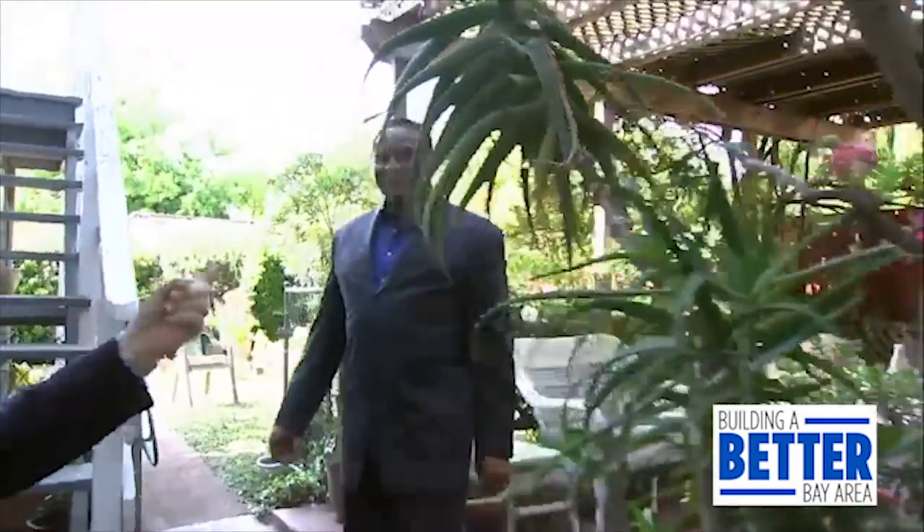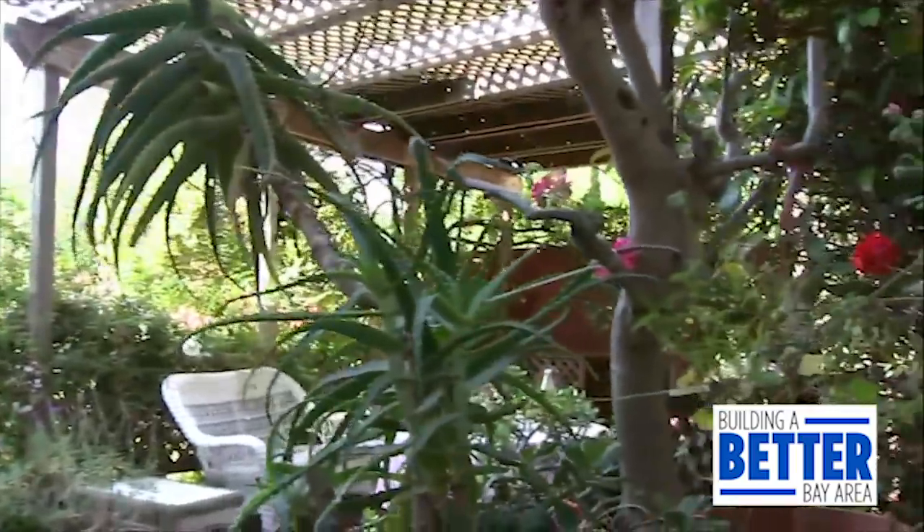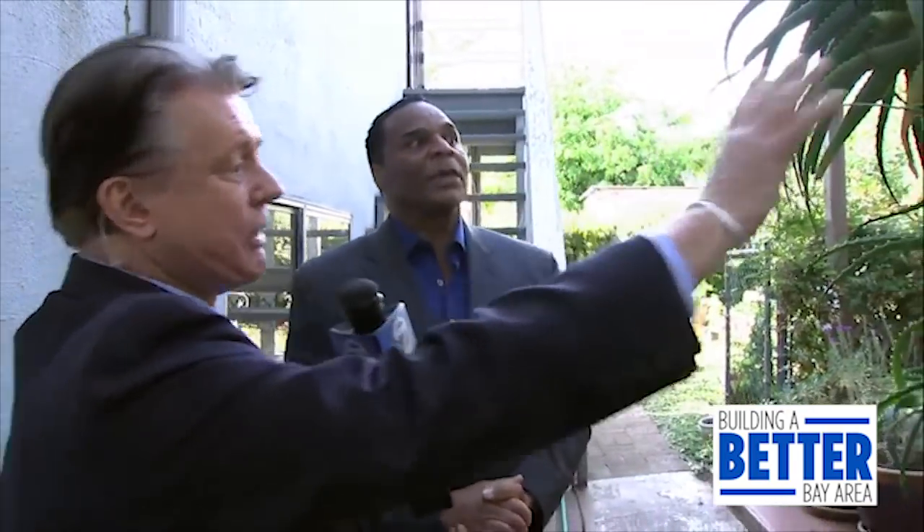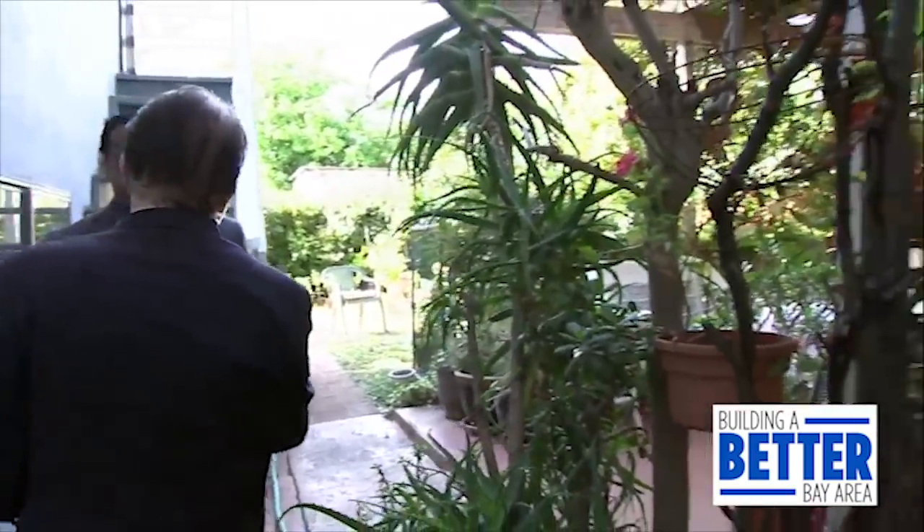We're doing a security check using this house as a stand-in, and now we're at the back door. You don't want to allow anyone to hide within your yard. Set up your yard with cactus and similar plants — that's crime prevention through environmental design. You want people to be able to see through the yard so it doesn't create a screen for criminals.